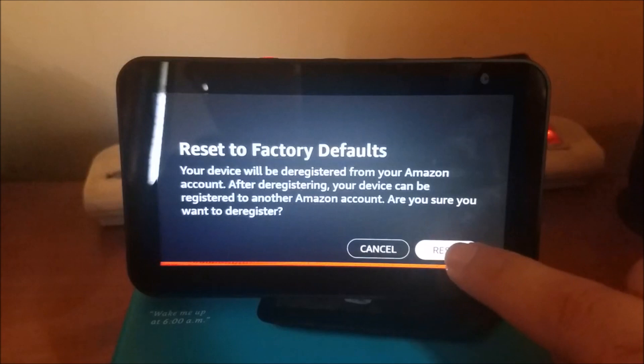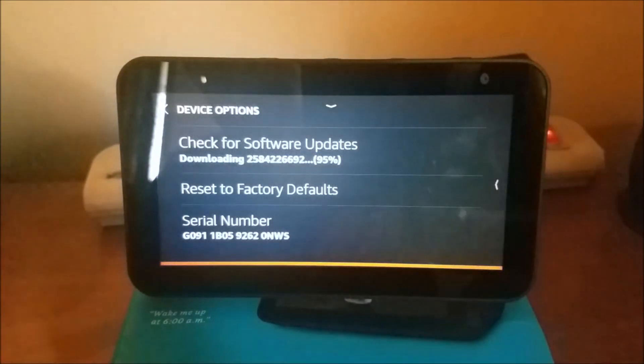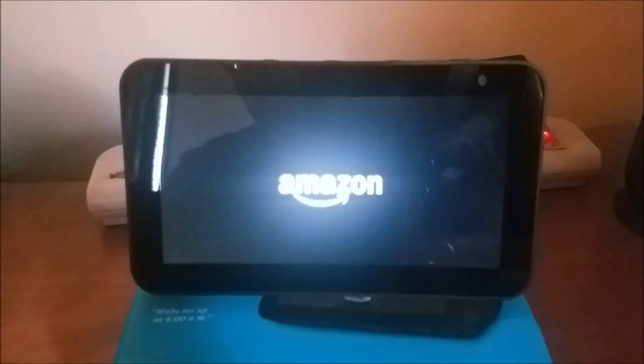After reading the information, go ahead and proceed to click reset. At this point your device will power off. When your device restarts, you will have to reconfigure your device with your home's network.